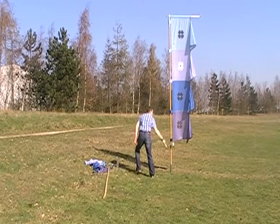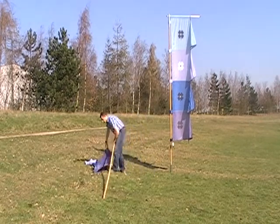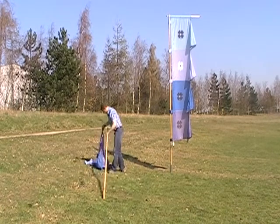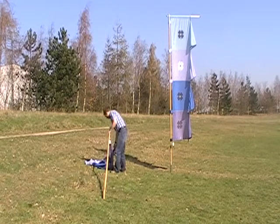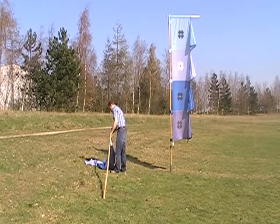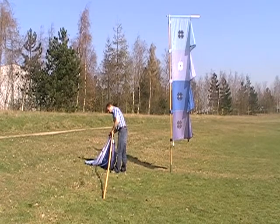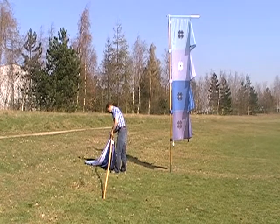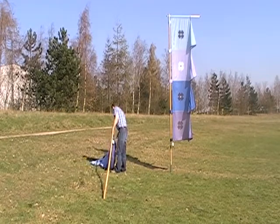Once that's done you don't need the mallet anymore, so you can get rid of that. Then it's a case of getting the flag onto the pole. The bottom of the flag has got a small weight which helps to keep it down and tight, and you sleeve it using the tabs on the edge of the flag along the pole. There are about six tabs on a regular two-meter high festival flag.